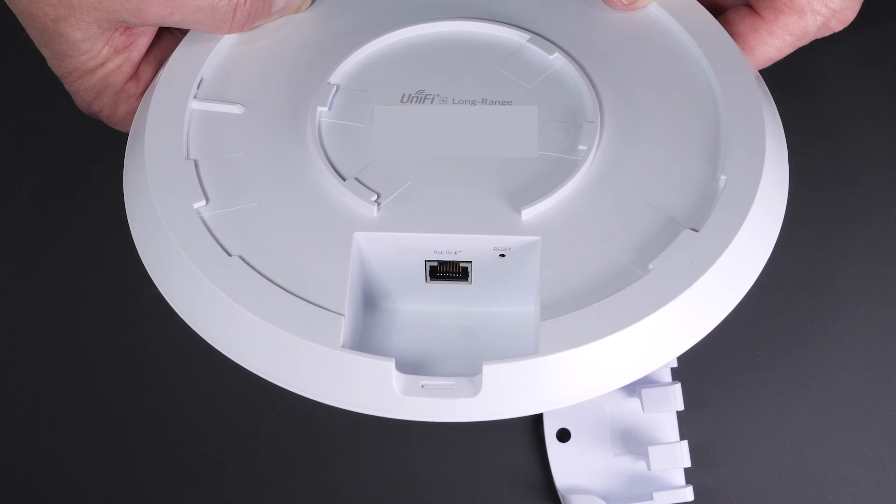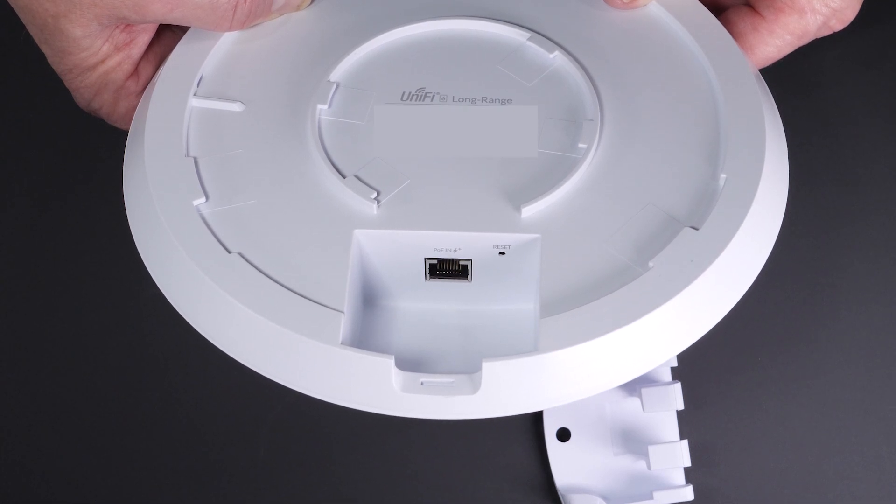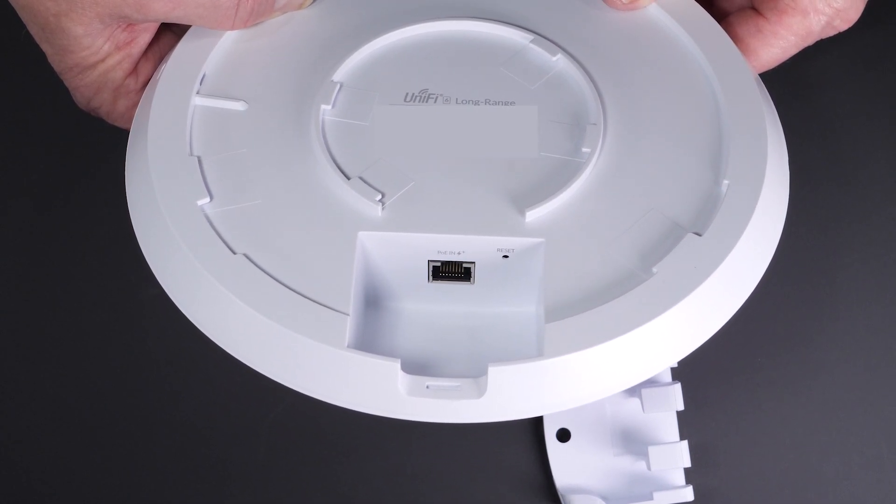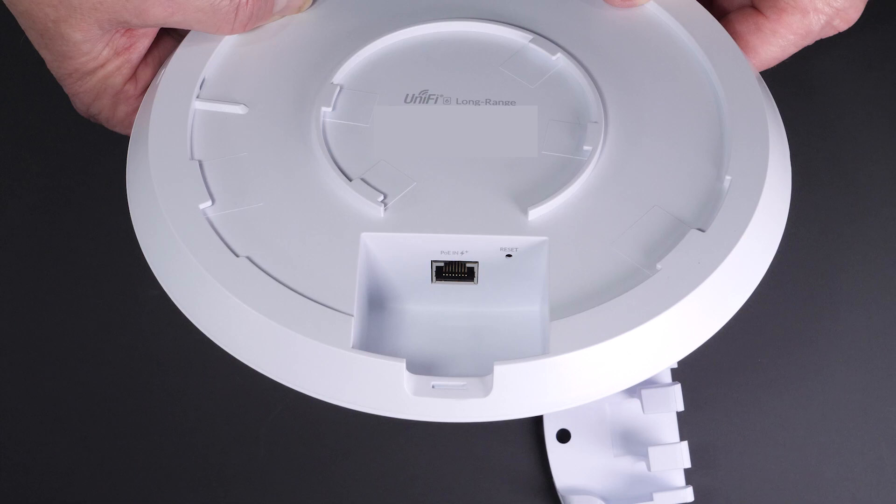The unit can be powered with a PoE Plus switch or injector, or a 48-volt passive PoE injector. The max power consumption of the device is 16.5 watts. This is a 4x4 MIMO unit. One thing to point out is that the LR device is pretty large — as you can see from the video, it's significantly larger and also quite a bit heavier than the Lite.